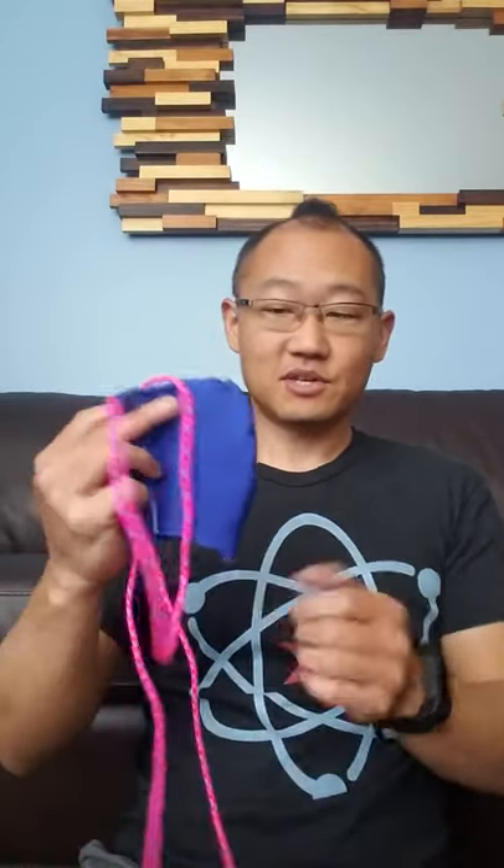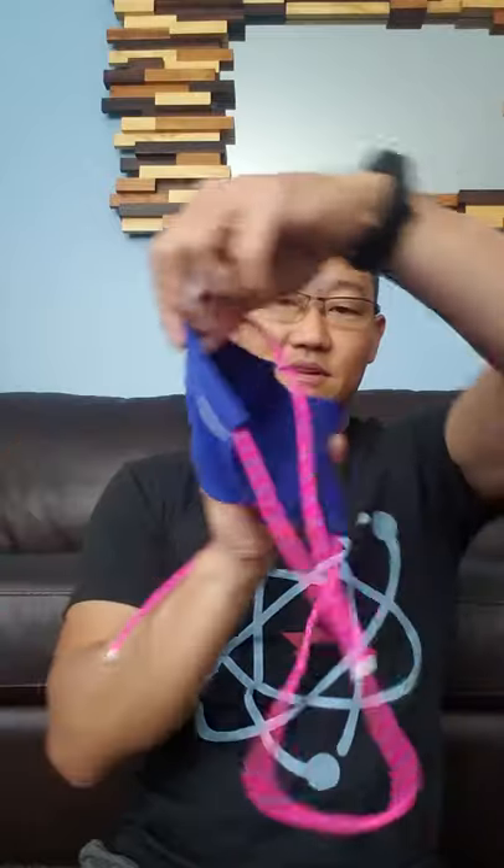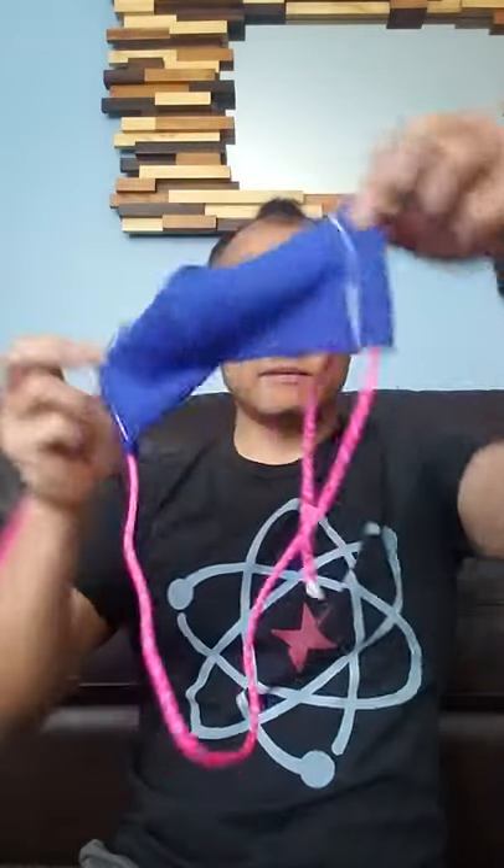With the help of my sister, my mom, and even my 11-year-old niece, I managed to sew my own face mask. And it actually works kind of great.